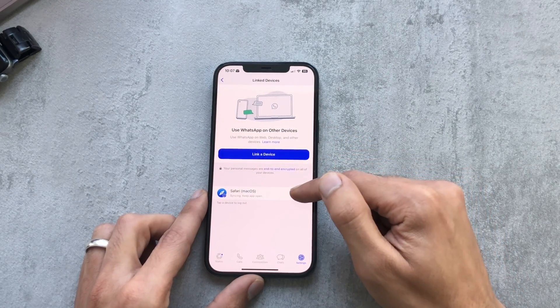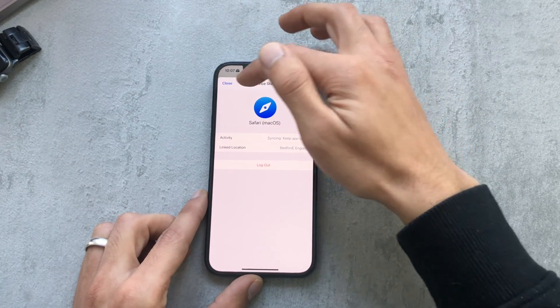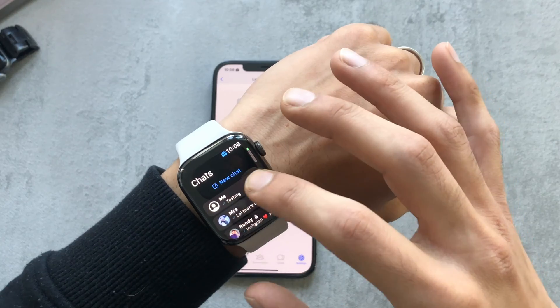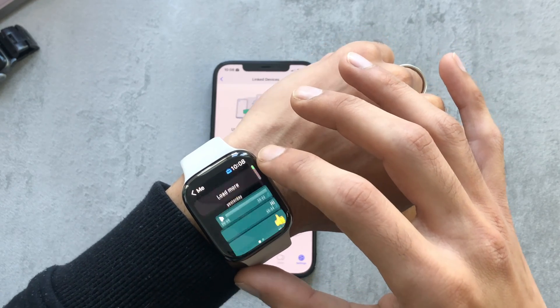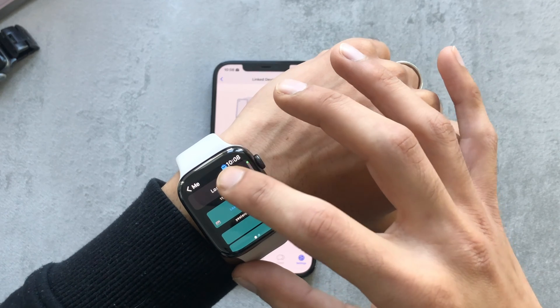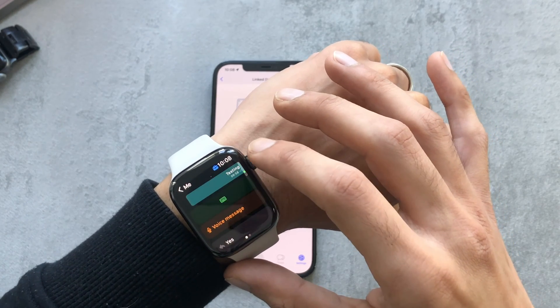Once you hover your phone over the Apple Watch it logs you in. You can see here the device is logged in. If you click on that it gives you a bit more information and the option to log out if you want to disconnect.